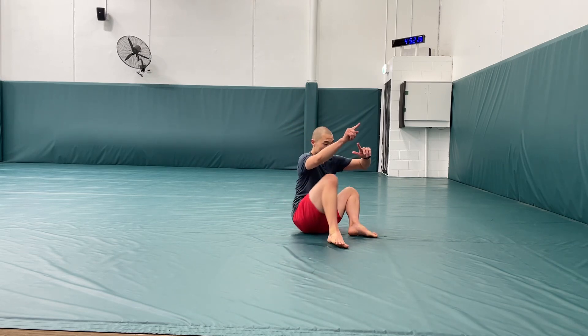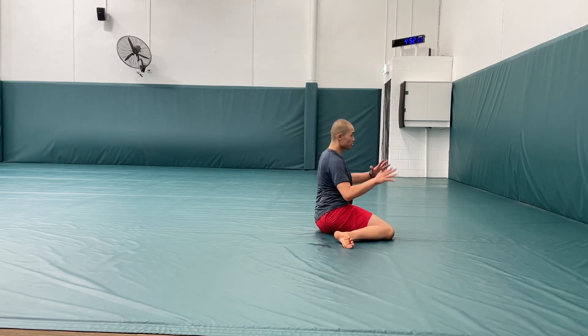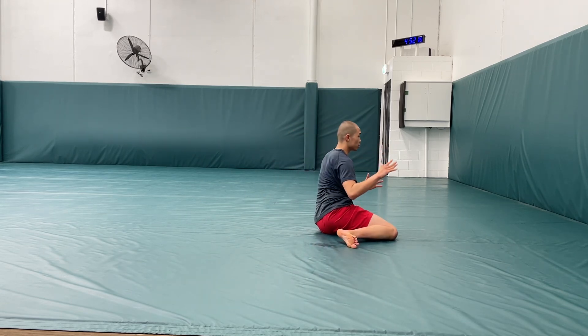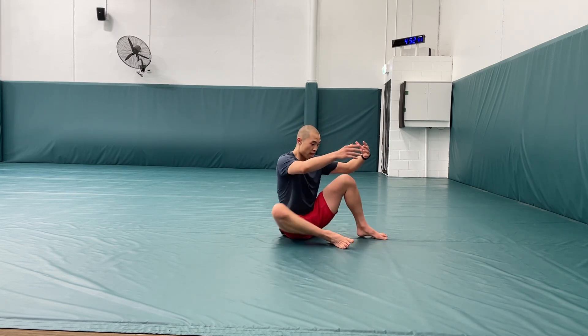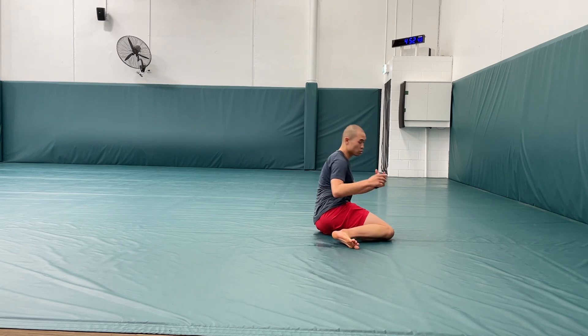From here, without moving my feet, I'm just going to switch my knees to the other side and now I'm in the same position on the other side, and I can go back and forth. This is really nice — I'm moving between internal and external rotation of my hip, and these are positions that we usually don't get into, so this is a great way to mobilize your hips from angles that you rarely address.